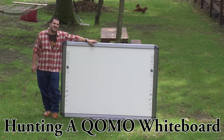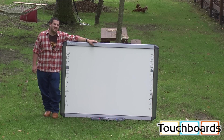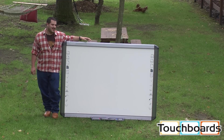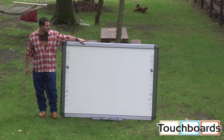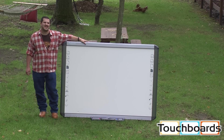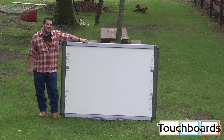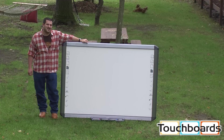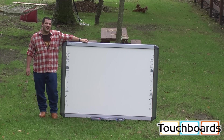Hi, everyone. We're here to do another one of our TouchBoards demo videos. Here we have a Cuomo QWB200PS. This is a 78-inch touch-sensitive whiteboard, porcelain on steel surface, so it's pretty durable. And we're going to show you just how durable it is. You've all seen Tom show us how it works, so now we're going to show you what it can deal with.